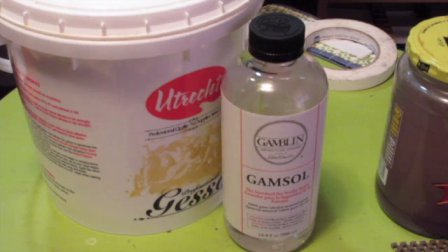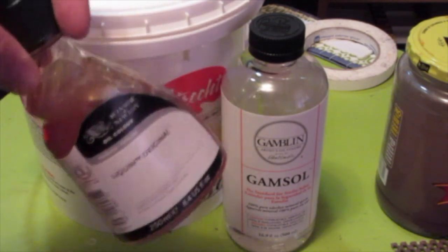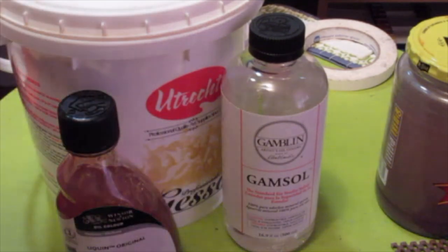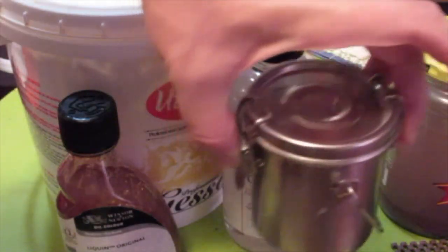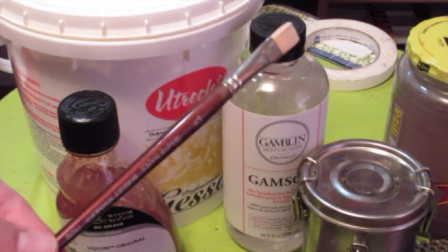When working in a sketchbook, I like to use a fast drying medium like Liquin. You mix that into the paint and it'll dry quickly, and a cup for that to go into. You'll also need a little bin for your brush cleaner — use the Mineral Spirits or the Gamsol in that.